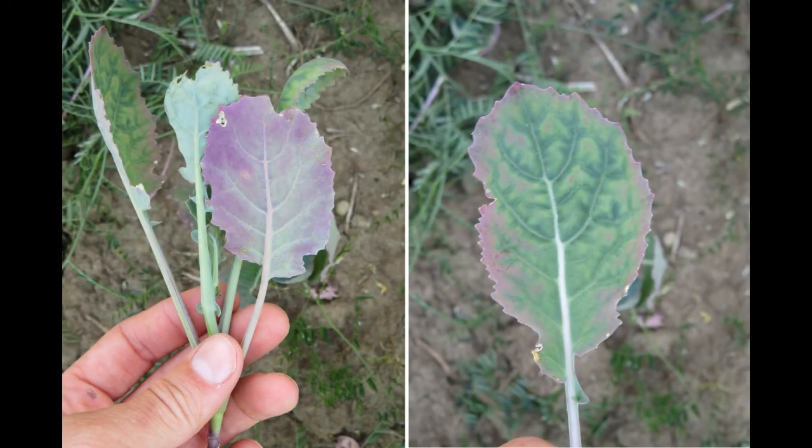These photos are an example of sulfur deficiency. This is actually spring canola from some small plot trials where there was zero sulfur applied. You'll see the backs of the leaves are very purple, there's purple around the leaf edges, and some mottling or yellowing between the veins. There's also cupping of the leaves, which we often see with sulfur deficiency, and there's also stunting here. These photos were actually taken in July.